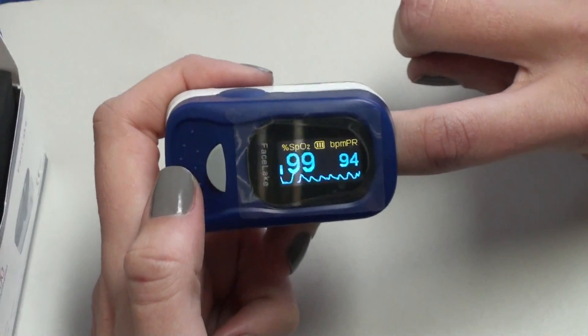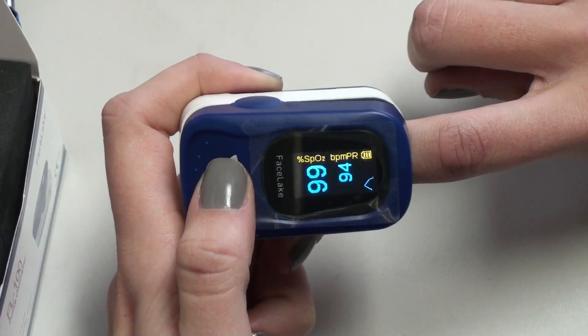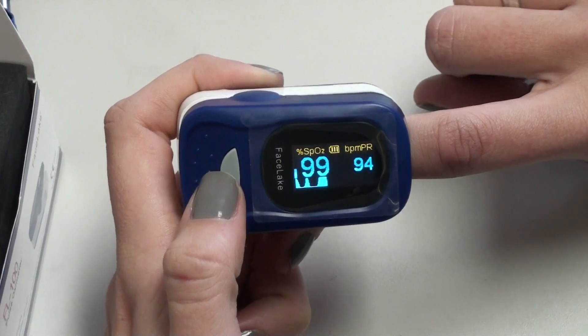Once you have your reading, you can click several times and you'll see the four different display modes for easy readings.